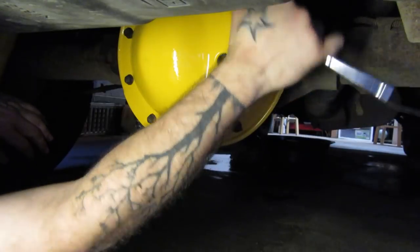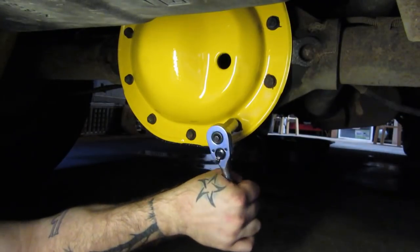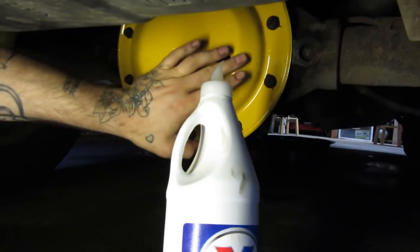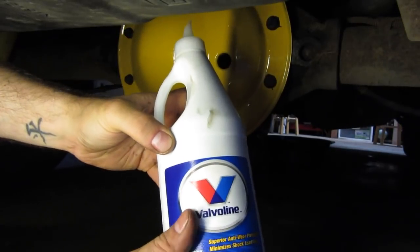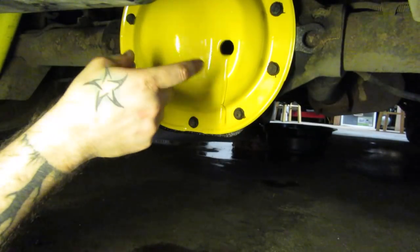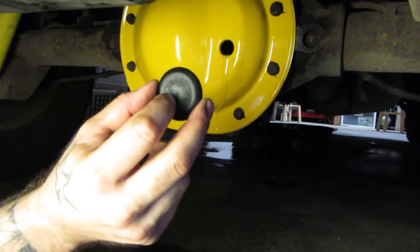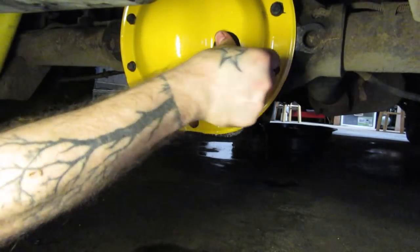Once you've got them all tightened down, go around in a circle just to make sure you didn't miss anything. I don't know the exact torque specs — they don't have to be very tight; the RTV is what seals it. I'm using some Valvoline 80-90 gear oil — stuff works just fine and it's usually not too expensive. Go ahead and fill it up — I think it takes about two and a quarter of these bottles. You can see it's coming out the top — that's your sign that it is properly filled. Take your plug, whether it's threaded or just a rubber one, pop that in, and this job is done.